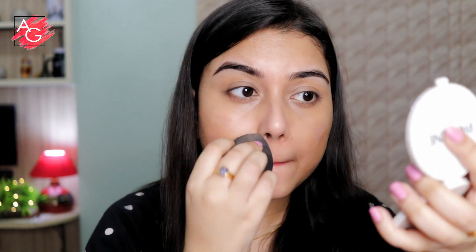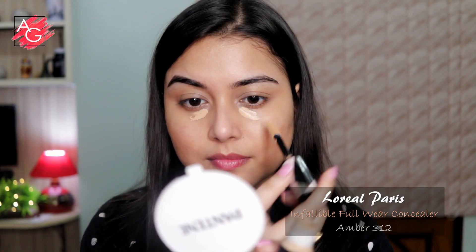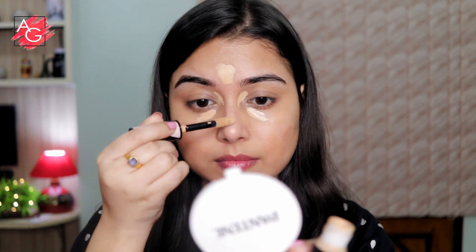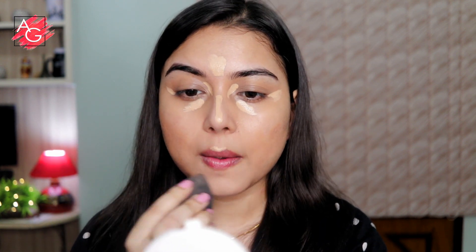Once that is done, I'm using my beauty blender so that there's no concealer patch left. Then I'm using the Infallible Full Wear Concealer to highlight my under eyes, down the bridge of my nose, a little on my cupid's bow, and on my forehead — wherever I want to highlight. This is a full coverage concealer, so a little goes a really long way.